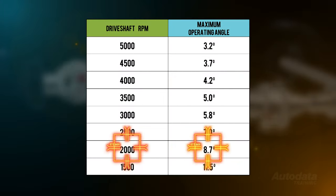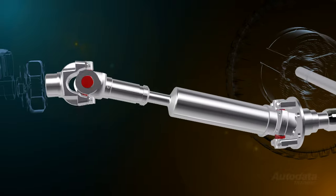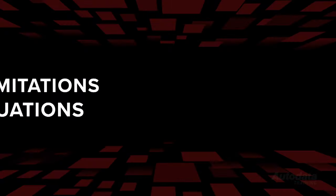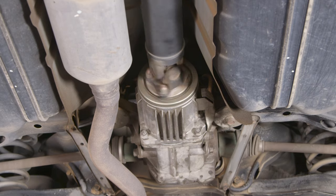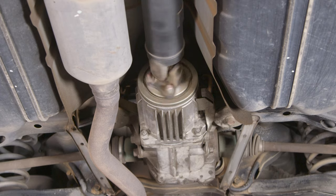Universal joints are strong and robust. However, they are subject to two major limiting factors: maximum working angle and velocity fluctuations. As you can see in this table, the maximum working angle of a universal joint will decrease as the rotational speed of the shaft increases. The maximum working angle of the tail shaft is determined by the vehicle's suspension design, with mechanical interference between the yoke and shaft limiting the maximum achievable angle. During operation, angled universal joints' rotational speed will change four times each revolution. We call this phenomenon velocity fluctuations. When a universal joint transmits driving torque through an angle, the output shaft does not rotate through 360 degrees at a constant speed — its speed varies with every 90 degrees of rotation.